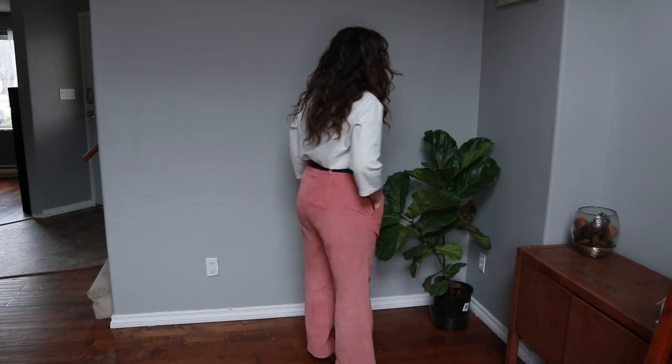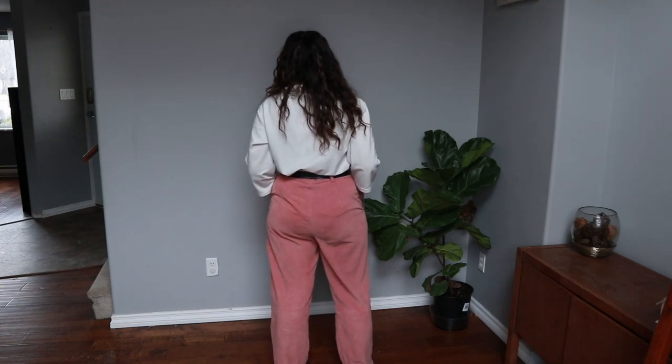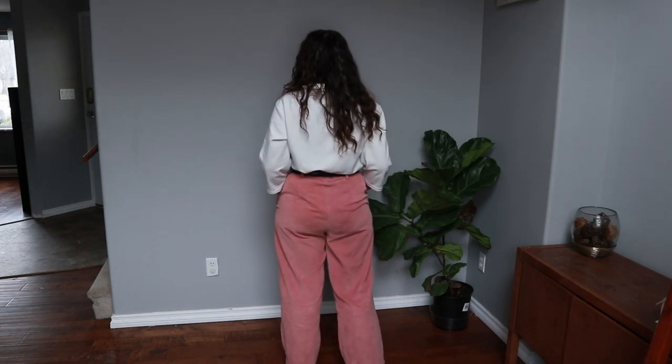I got to the part where you attach the bias binding and I was using this gorgeous thrifted corduroy, but my sewing machine just could not handle all the layers — it was more like a tube strap sewn together and flipped out, but my machine couldn't handle all the layers of the waistband combined with it, so I decided to scrap that idea.